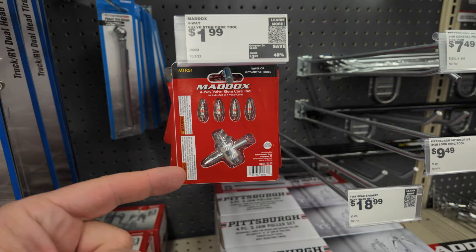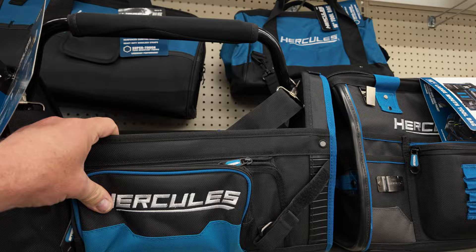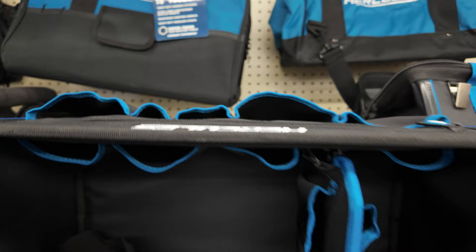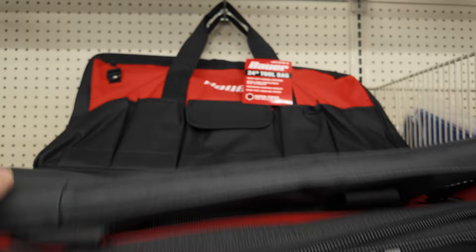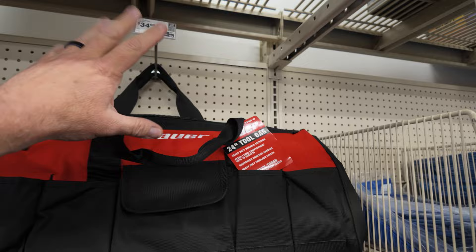Of course, you need a bag to put all this stuff in. Harbor Freight's got a good selection — the Hercules and Bauer bags are pretty cool. The Hercules tool kit has a lot of room for recovery ropes and all the little additional items, with both inside and outside pockets. I personally use something more like a big Bauer bag with a zipper top that keeps everything closed and keeps all the dirt and muck out. You're going to spend between $40 and $50 on a good bag here, but it's well worth it to keep your stuff organized.